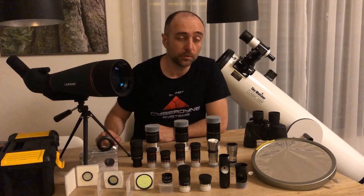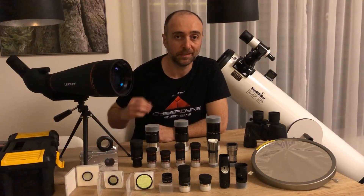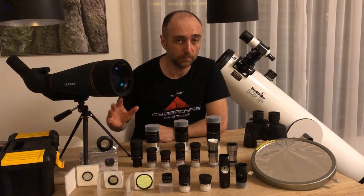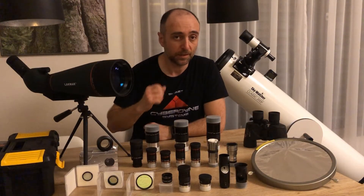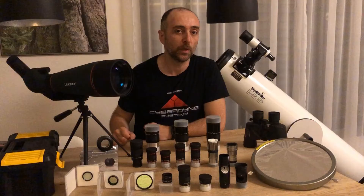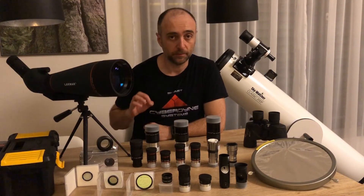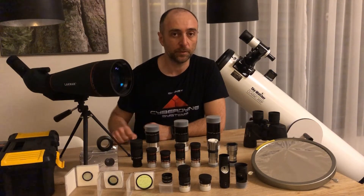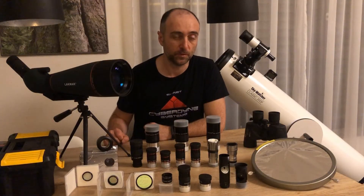On the right here are filters. We have a polarizing filter to reduce the intensity of light on any given object — usually used on the moon or Jupiter to see some details. Then we have contrast filters which cut light at specific wavelengths so that you can see nebulae which emit those specific wavelengths. And there's a small ultraviolet/infrared cut filter used especially for imaging, since a camera can see those wavelengths but our eyes cannot.